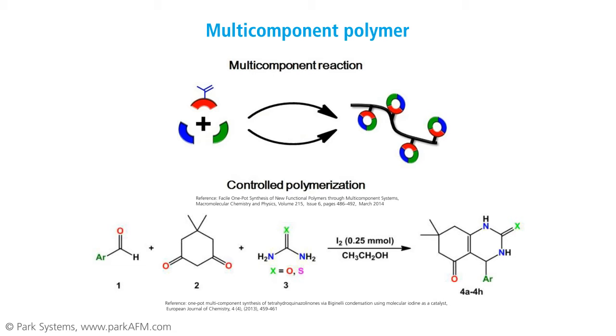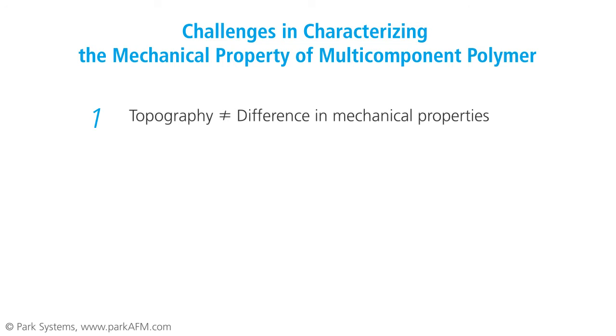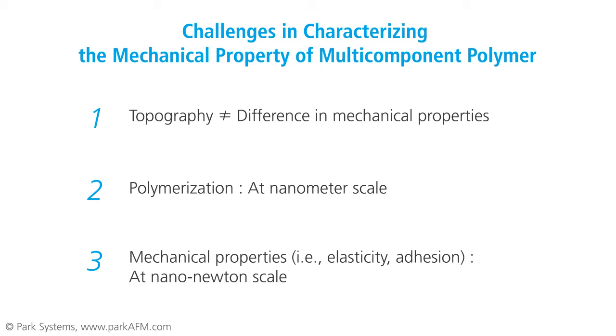In the manufacturing process, being able to accurately characterize the mechanical properties of the material is essential in order to produce a specialized end product. However, it is very difficult to characterize the mechanical properties of multi-component polymers, because polymerization occurs at the scale of nanometers, and topographic surveys do not convey what is going on inside the polymer. The mechanical properties of multi-component polymers, such as elastic modulus and adhesion force, occur at the nanoscale.